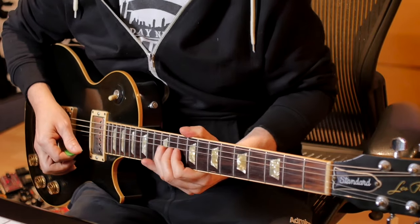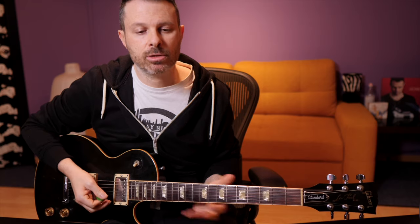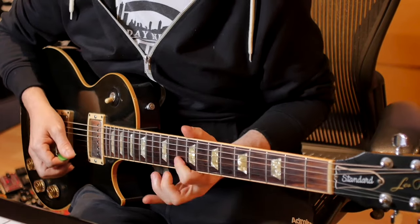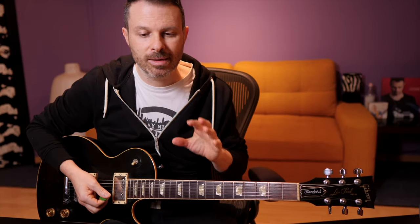You bend three semitones up to a D note. Then what is really important is that you don't want to release the bend so that we can hear it. You release it while muting the note. This is very important because I don't want to hear the release of the bend before the next lick comes in.